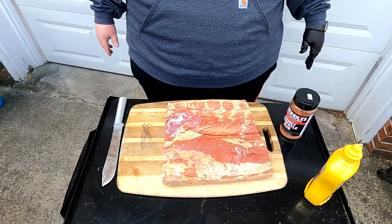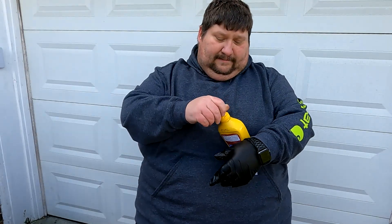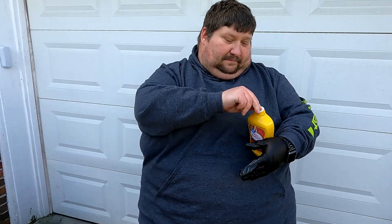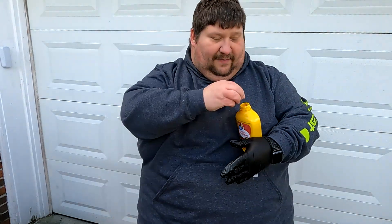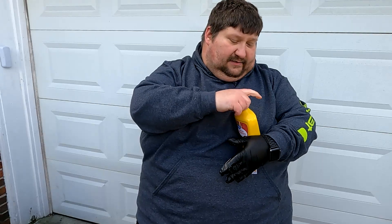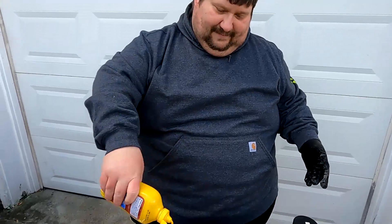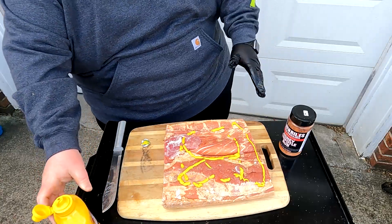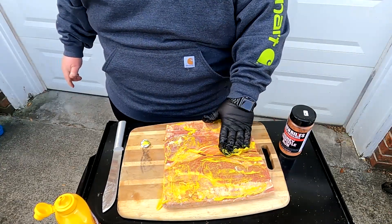We're going to lay it in here, cover it, and rub it down in mustard like we do all of our barbecue — a mustard rub. We're going to rub it down using our binder, our mustard, and then we're going to use a Heath Rawks honey chipotle. You guys know that Jacob and I love spice. Make sure we get our sides — and there's the wind, boys and girls, we told you it was coming.